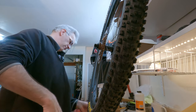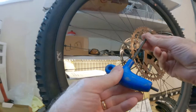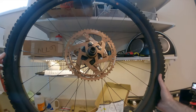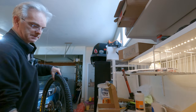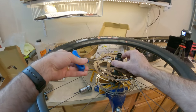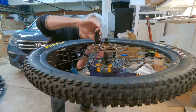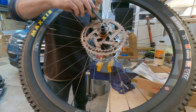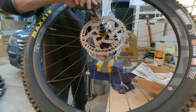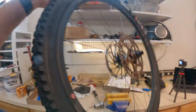Then we take a three millimeter wrench — oh that's a four mil, that's why that doesn't fit. There's the three millimeter. What might be good is to seat it while we're doing this. Push down and that needs to be three newton meters. I'm using the YT torque wrench because that will work okay for this — not actually the easiest thing to see. There, that should be three newton meters. So that's step one.